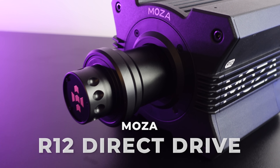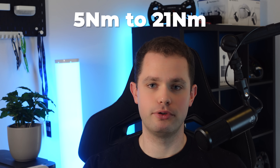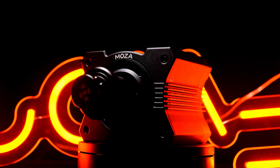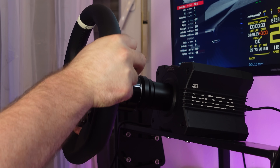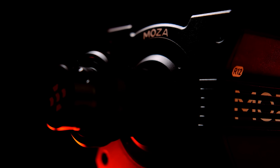The Moza R12 is the latest direct drive wheelbase from Moza. Just in the last year, Moza brought out a variety of wheelbases with power levels ranging from 5 all the way up to 21 newton meters. This means a price range from an affordable $349 plus taxes to a high end of almost $1,200 US dollars. Moza noticed that 5 might be too weak and 21 might be a little too strong, so they introduced a middle-of-the-road option: the Moza R12.